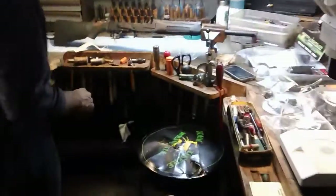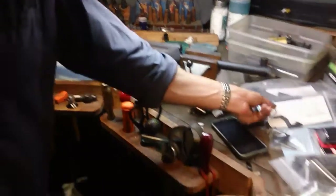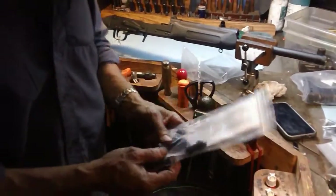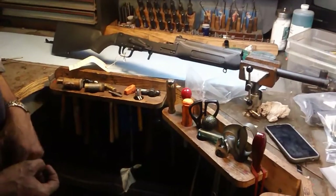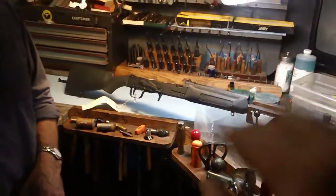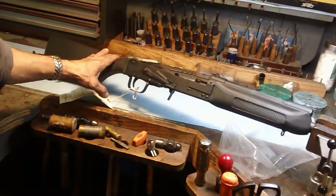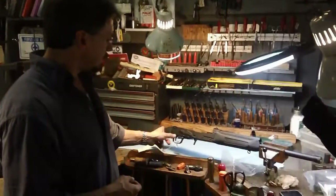Well, we've got a conversion we're going to do on a Saiga shotgun, 12 gauge. It's where we move the trigger back to its original position. In this particular case, we've got some aftermarket parts that we're going to put on it — here's our trigger guard. So a little bit of history on this shotgun: these things were made in the Soviet bloc countries, and to import them into the United States they had to sporterize them. They had to move the trigger back and put a different stock on it, take the pistol grip off.